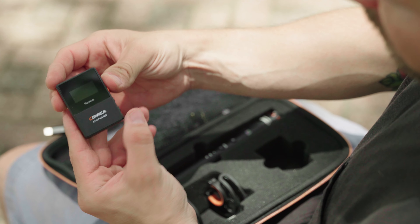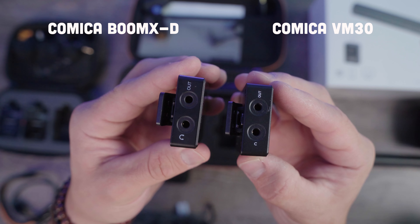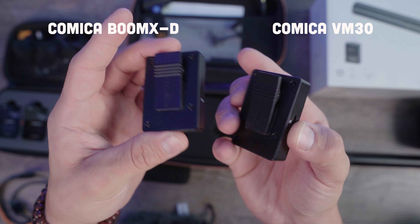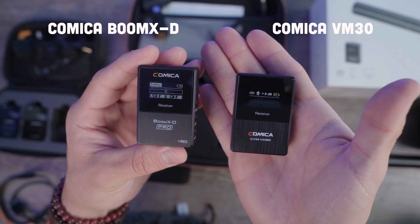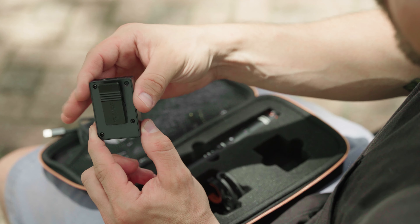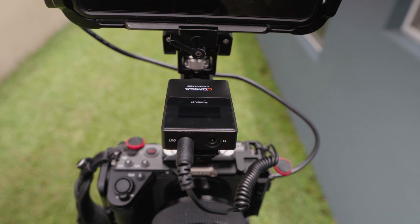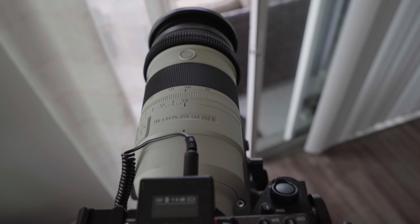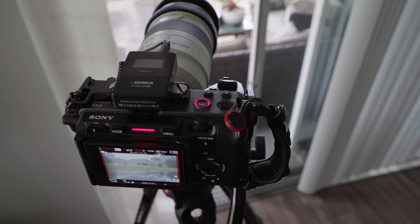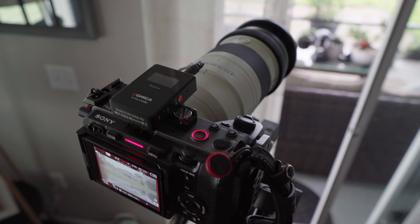You have the wireless receiver which looks just like the Comica Boom XD series receiver. If you're familiar with those, you have the power and mute button and then two gain buttons. On the back you have your cold shoe adapter that doubles as a belt clip, and on top you have two outputs — one headphone jack and one regular output port. The wireless system works on a traditional 2.4 gigahertz wireless frequency and can travel up to a distance of 328 feet.